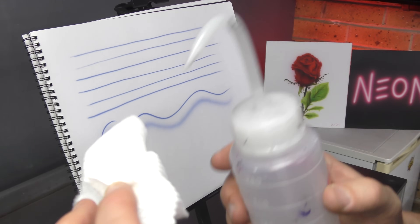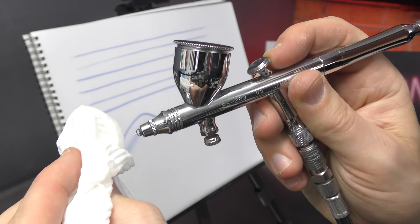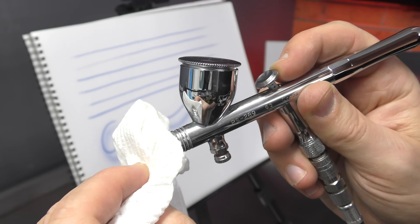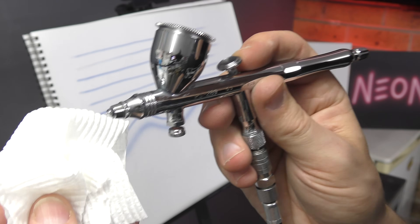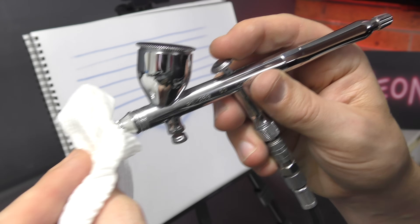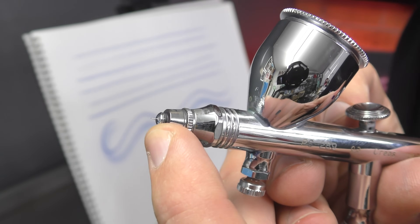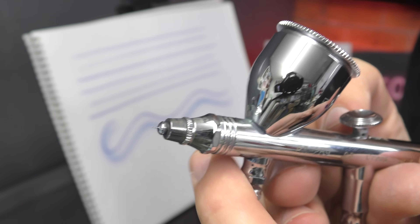If you want a safer method, get a bit of paper towel, squirt a bit of airbrush cleaner on there, and then using that push your needle carefully into the paper towel — that's going to remove and clean the nozzle, and if you've got any debris on there it'll take it off without damaging your needle. You can also use a q-tip or a cotton bud just to remove that.